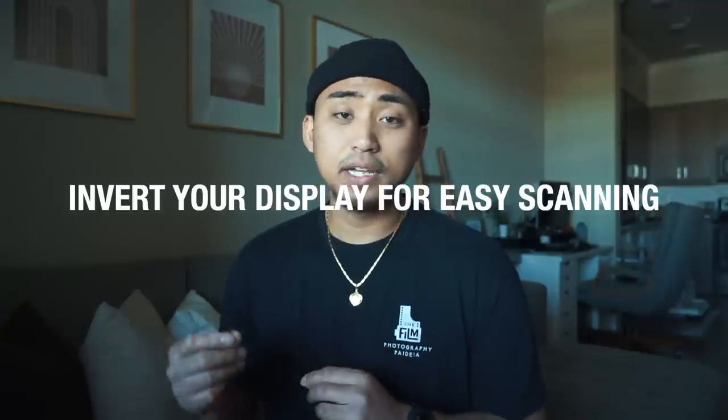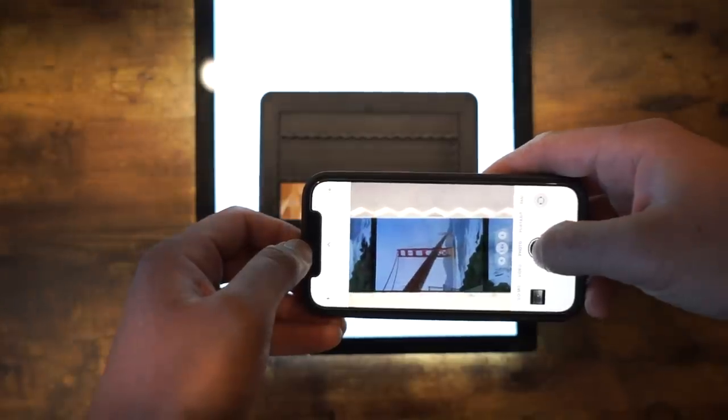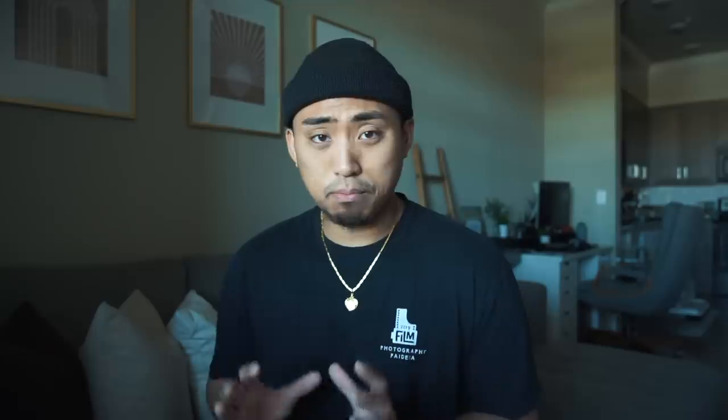Number three is a personal tip you don't necessarily have to do, but on most iPhones you can invert the screen and color so you can actually see the negative as a positive. This just helps during the scanning process to get a good idea of how your scan is going to look. Remember, this is not permanent — you're still going to need to flip the negative into a positive in post afterwards. So with that said, let's get started scanning the film.